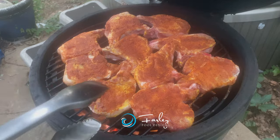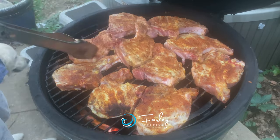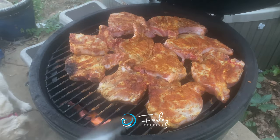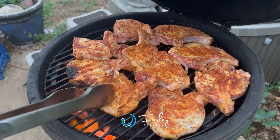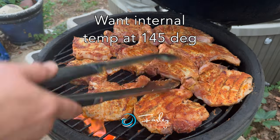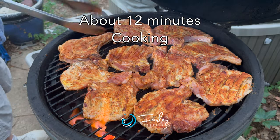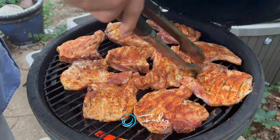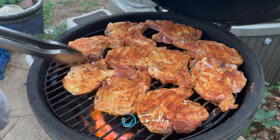So we're about four minutes in. What we want our internal temperature at is 145 degrees. Typically it's about 12 minutes cooking to get to that point with this temperature and this thickness of chops.